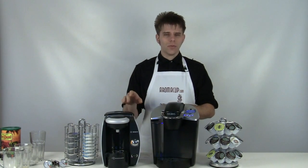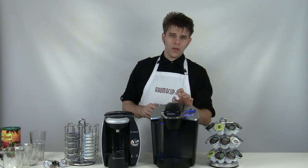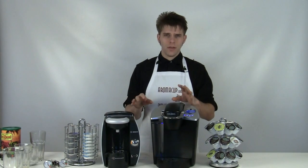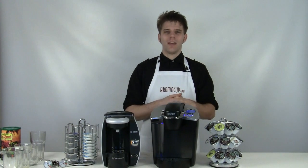Today I'm going to be doing a little side-by-side comparison between two of my favorite single-serve coffee making options: the Tassimo T45, the BrewBot as it's popularly known, and the Keurig B60, which is a machine I use every day and love. We're going to talk about some of the differences between the two and, of course, brew some coffee. Let's go ahead and jump right into it.